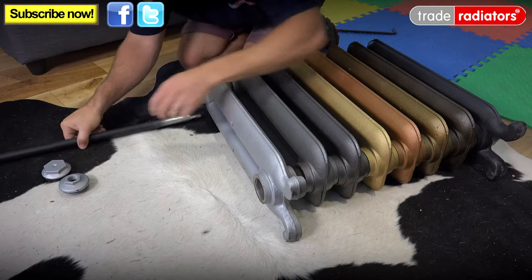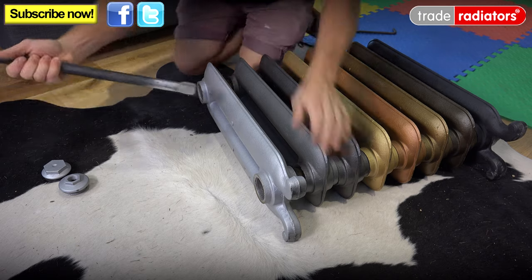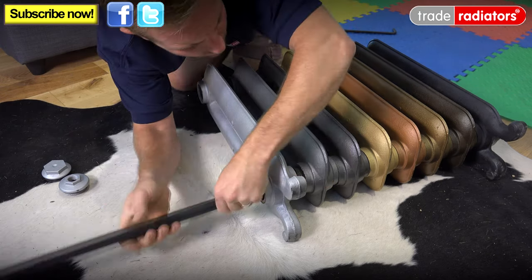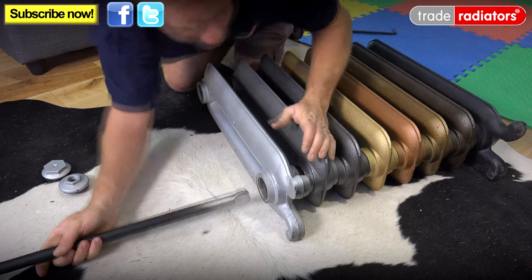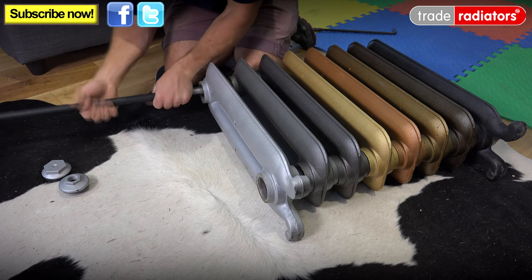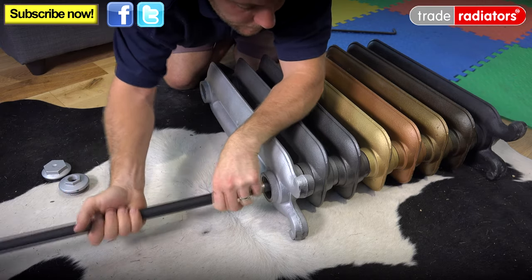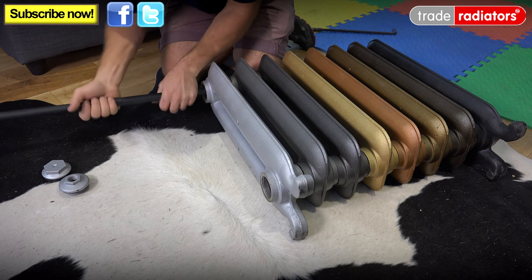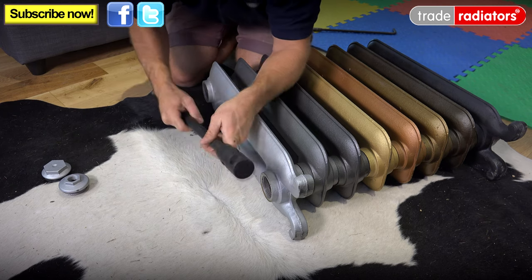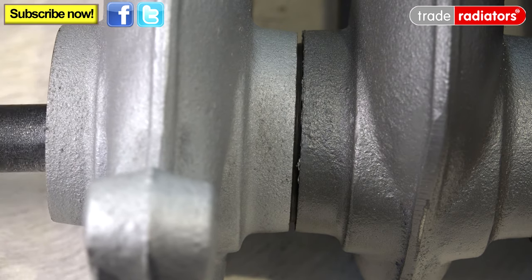So now that we've got both nipples started, it's just important to tighten up one turn this side, and then do this side, and just alternate. Don't tighten up one side straight away, because what that potentially does is it pulls the two sections out of line, and it makes it impossible for you to tighten them up. Just a few turns each side like that, and as you can see, those two rubbers are now marrying up nicely. Then all you need to do is get either a large screwdriver or an iron bar or something like that, pop that through the hole, and just nip this up.